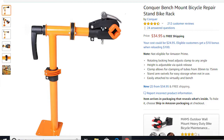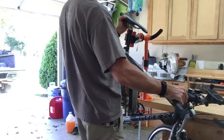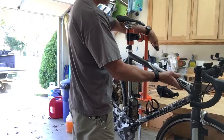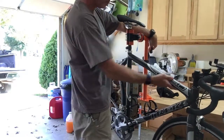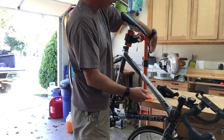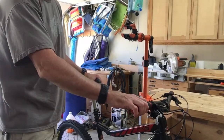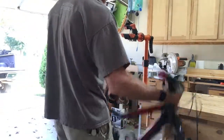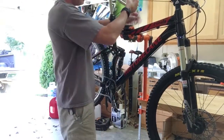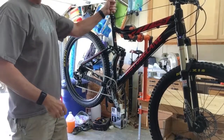Here is what it looks like with a road bike in it. And for my aluminum frame mountain bike, I don't mind hanging it from the top tube where it kind of balances. It clamps down — it's nice and solid.